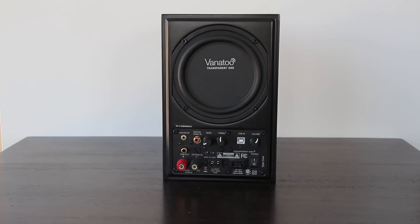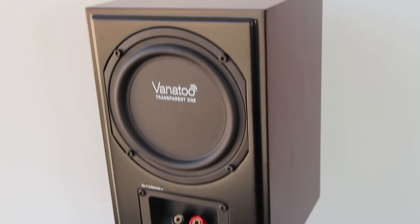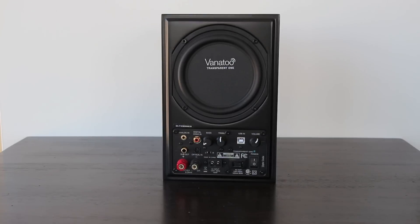I found the volume on these to be pretty adequate. If you really want to power a small room, it's probably the best size for these smaller speakers. They didn't blow me out of the water with volume — if you want a raging party, you might want to step up to a bigger speaker and amplifier. But they worked exceptionally well for small to medium sized rooms and definitely have enough juice for near-field listening.